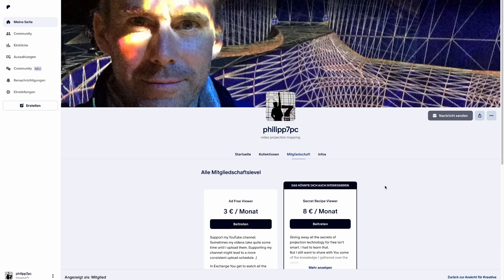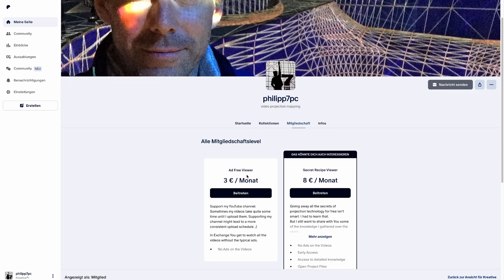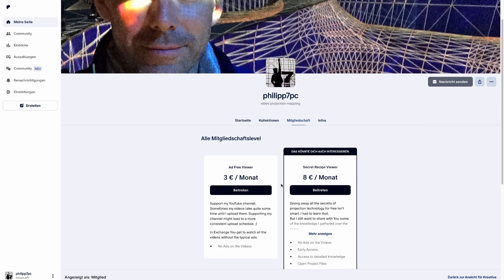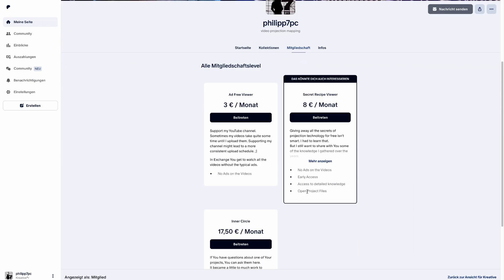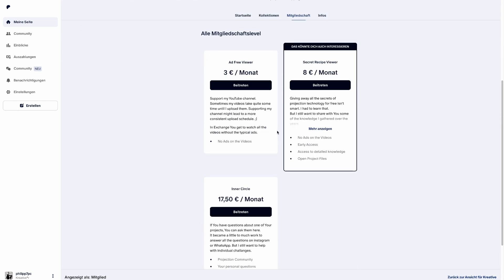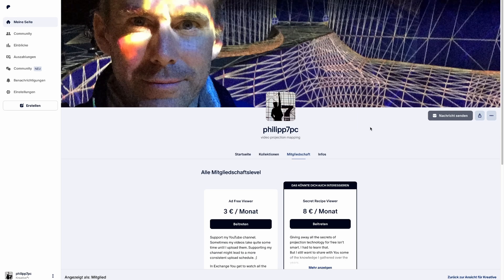I am working on a Patreon for this channel, so if you're willing to support the channel with some money, just let me know in the comments. Maybe I'll lower it to one dollar per month. There will be tiers with open project files, early access, and also one level where you can get some personal support from me. Let me know in the comments, and I'll be seeing you next time.